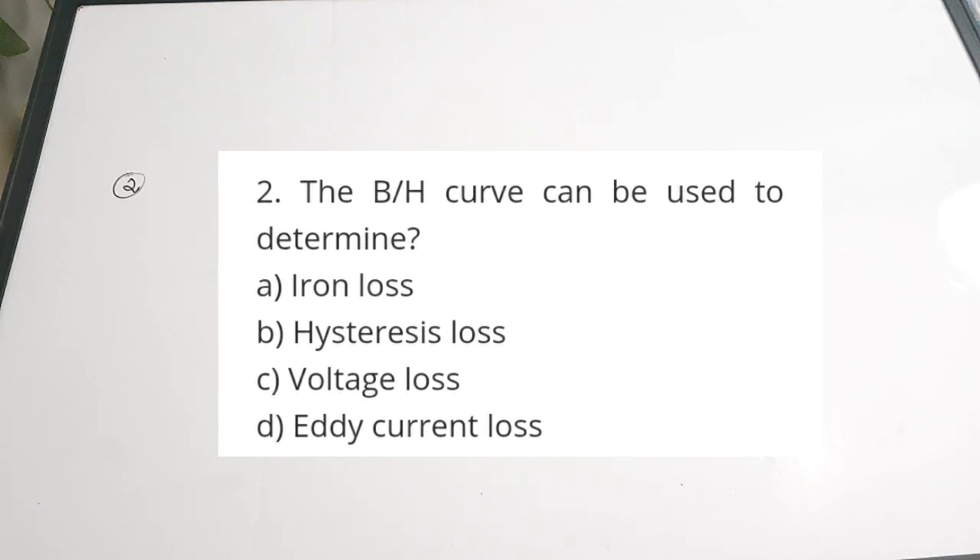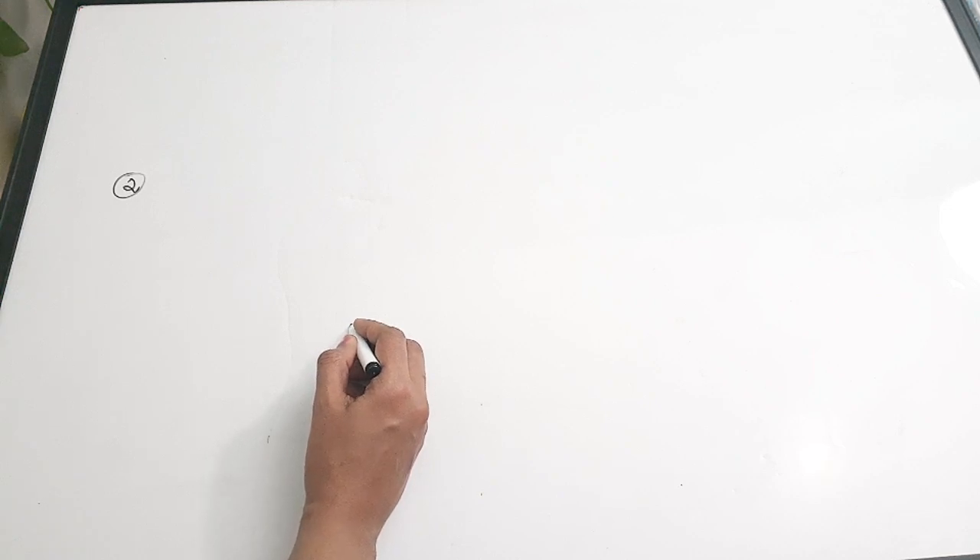Second question: the BH curve can be used to determine — a) iron loss, b) hysteresis loss, c) voltage loss, d) eddy current loss. The BH curve can be used to determine the hysteresis loss. We will be discussing in upcoming videos how to draw the hysteresis loop and hysteresis loss curve. Correct answer: option B, hysteresis loss.